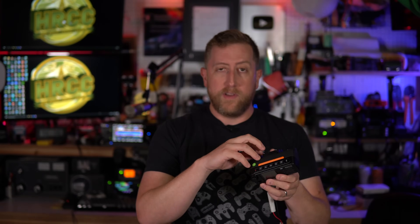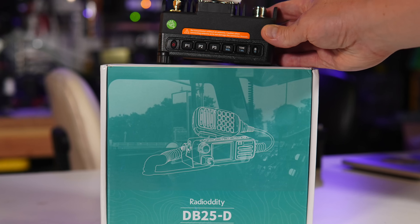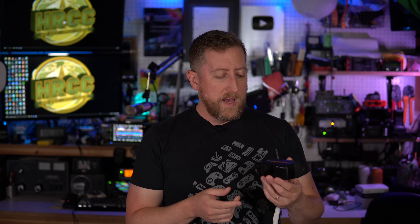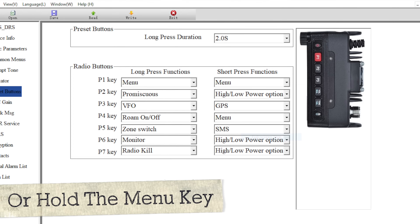I had two issues with this radio that aren't really problems if you're familiar with CPS software. First: the programmable keys — three on the radio body and three on the speaker mic — have a default configuration that is not at all what I would use or expect for amateur radio, so you'll have to change that. Second: the radio will auto key-lock itself, so you can't use the programmable keys until you go into the CPS software and change that setting. You're pretty much guaranteed to have to dive into the CPS on this one.